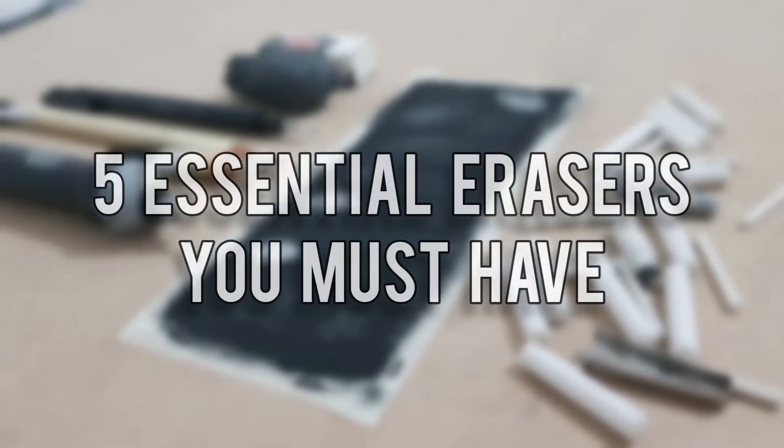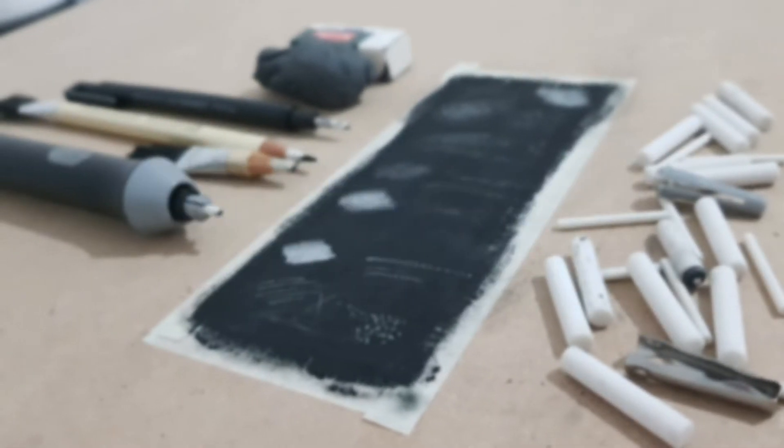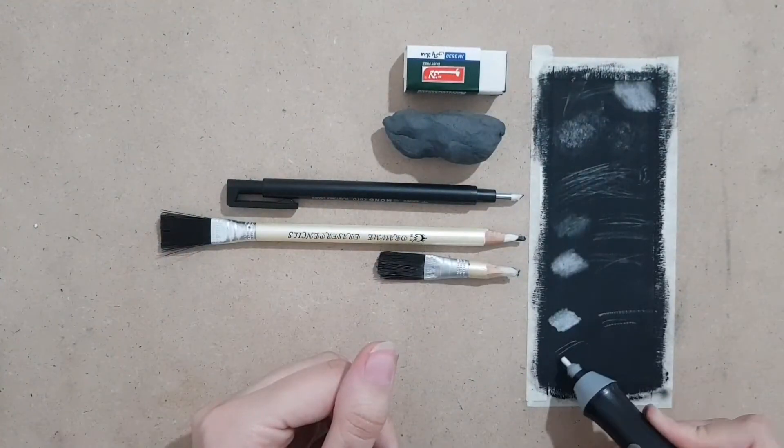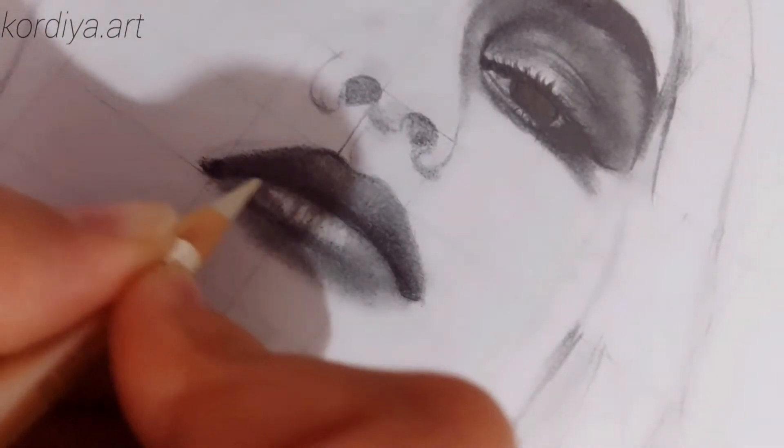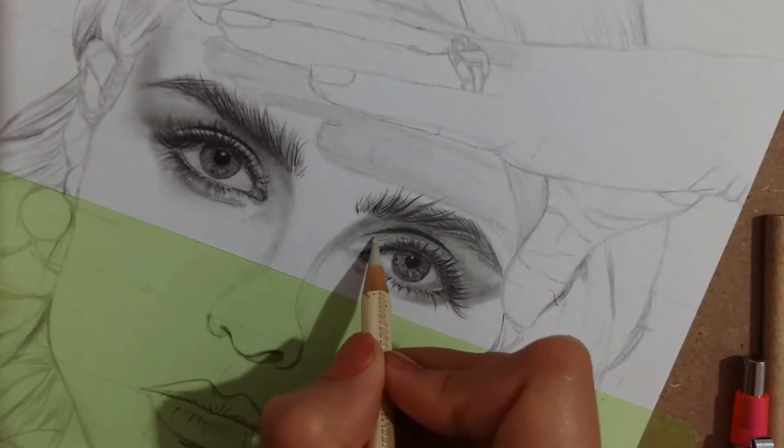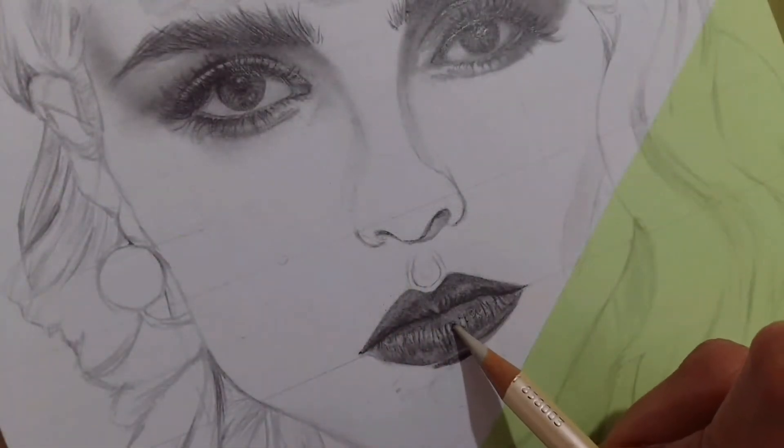Hello everyone, I'm Cordia and in this video I'm going to talk about the erasers that I use in my charcoal and graphite drawings and show you how to work with them. Erasers not only correct your mistakes but also can be used for creating various textures in your drawings, and these five erasers help you improve in hyper-realism.